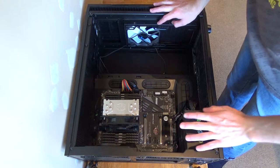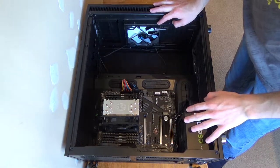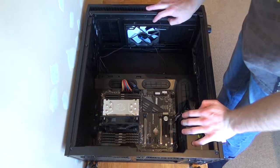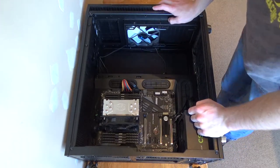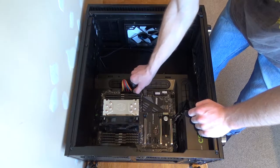Now I'm going to take my power supply out because I need to flip it over and re-cable manage - re-routing the cables - so I'm going to go ahead and do that.